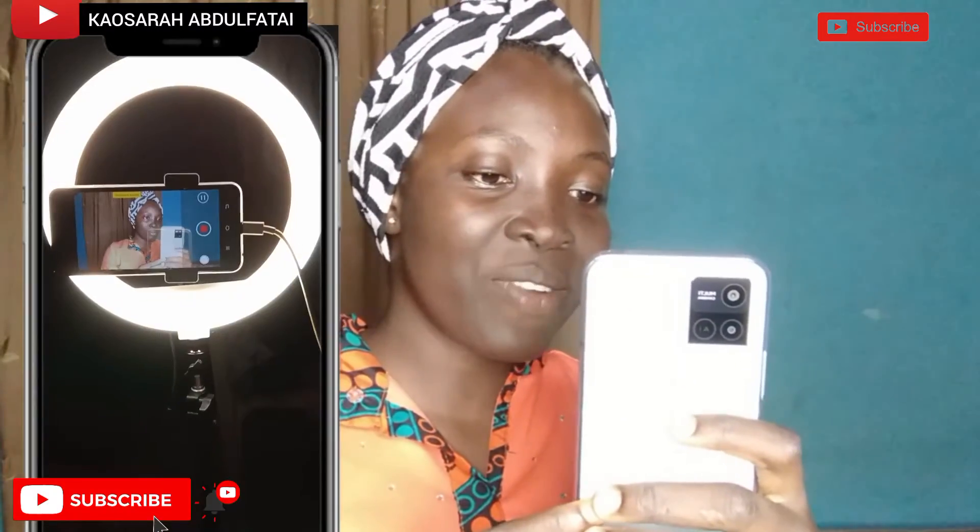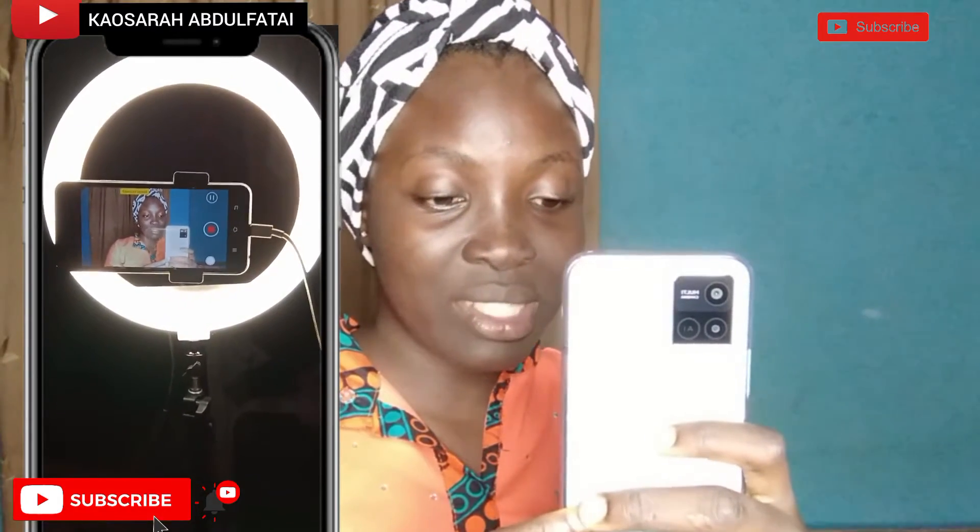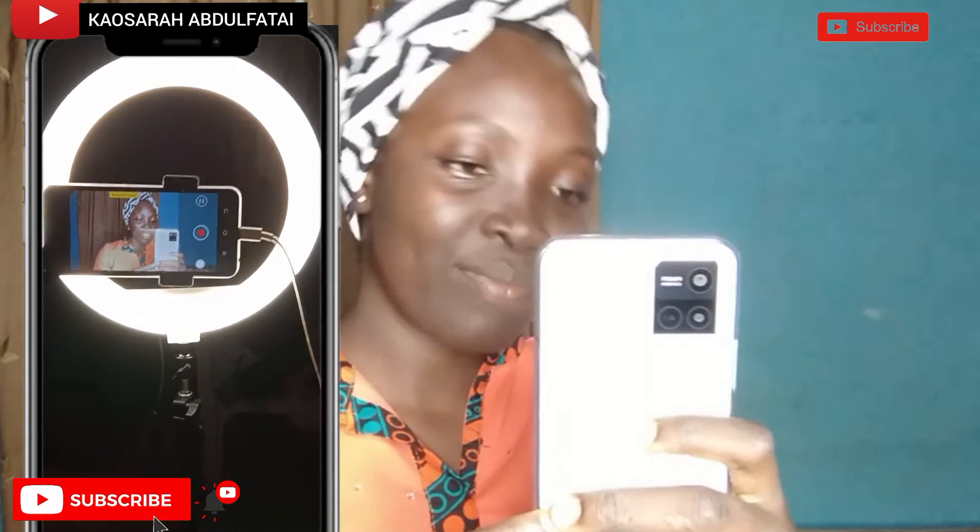I'll be bending my ring light — I'm actually recording using my ring light. So this is me actually recording, and this is my ring light setup.